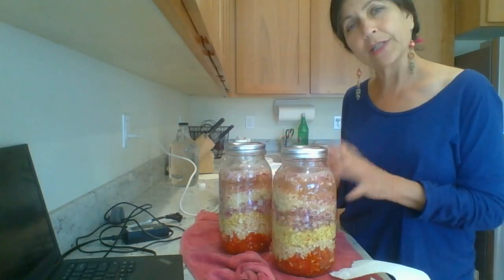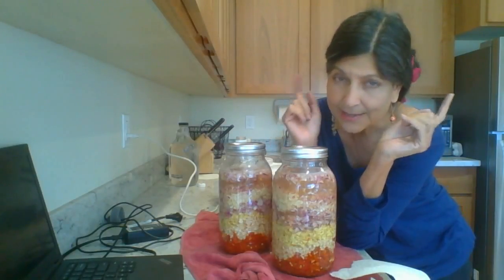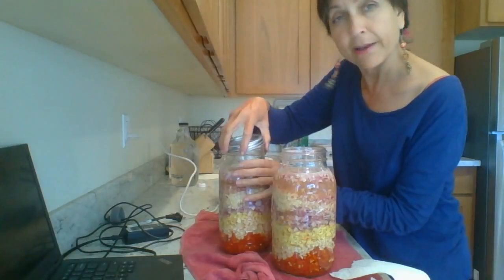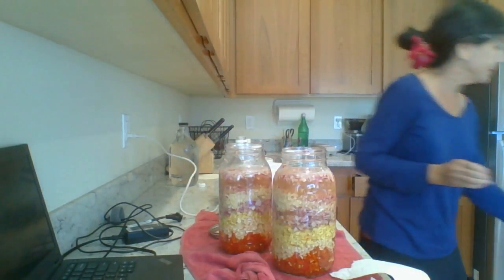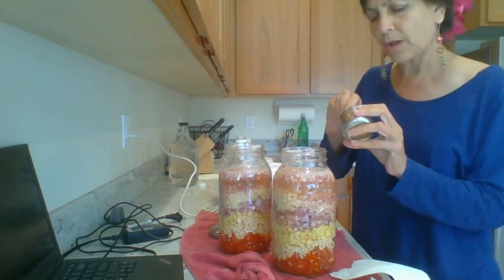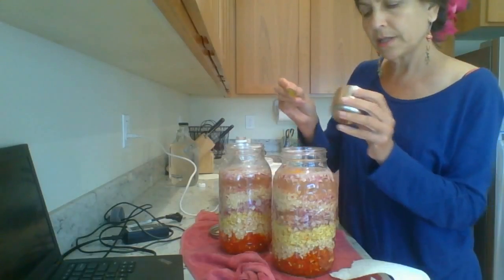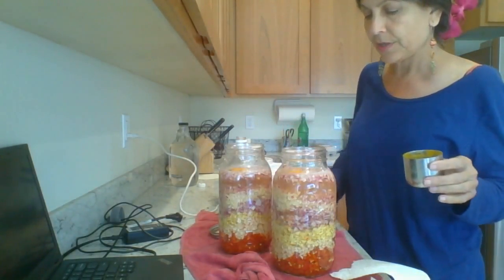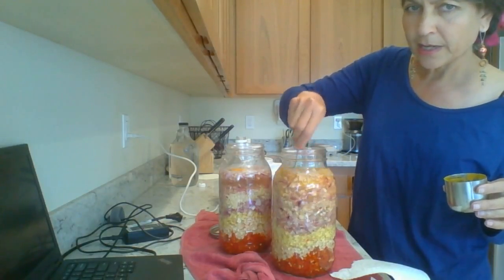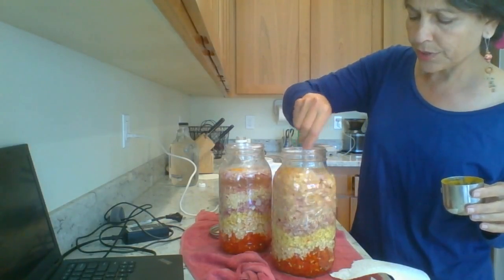What I didn't add to this was fresh turmeric root. Fresh turmeric root is not in season right now, but if it were I would have added that. I'm going to add some turmeric powder — I have some organic turmeric powder. Just a little bit of turmeric powder — stir it. So now you have this master tonic with a beautiful golden yellow color and a layer cake of fresh spices.